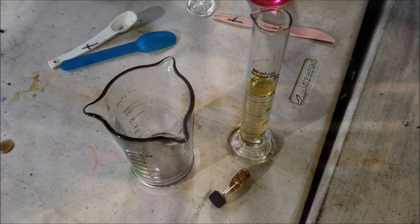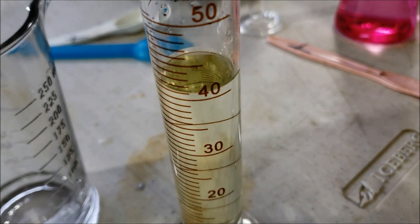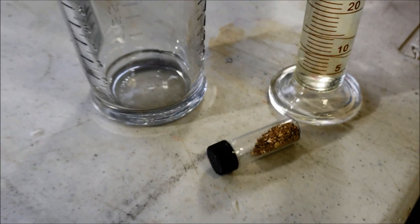Alright, here we go - dropping the SMB. A little over 10 grams of gold from the rivers, 40 milliliters of aqua regia. Let's see what happens.